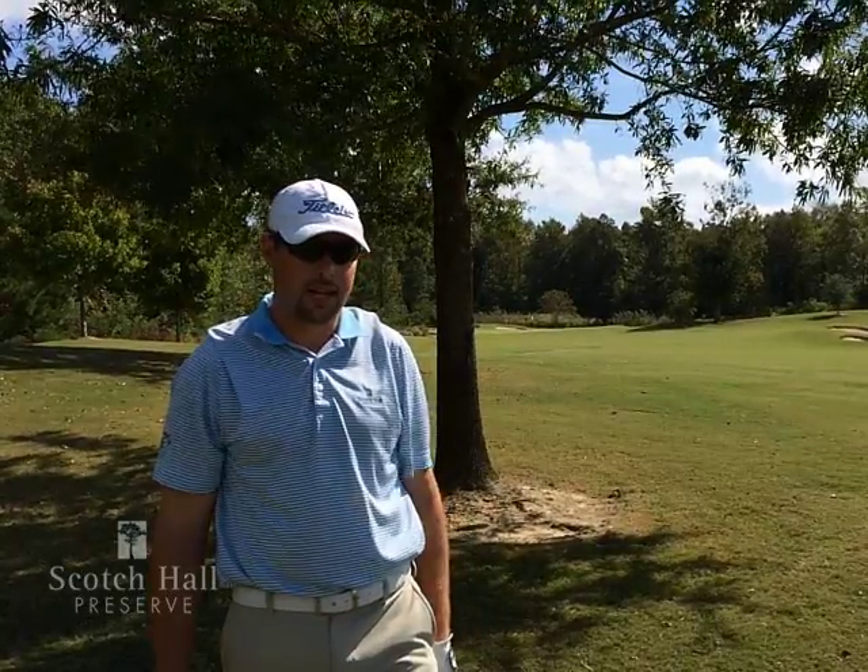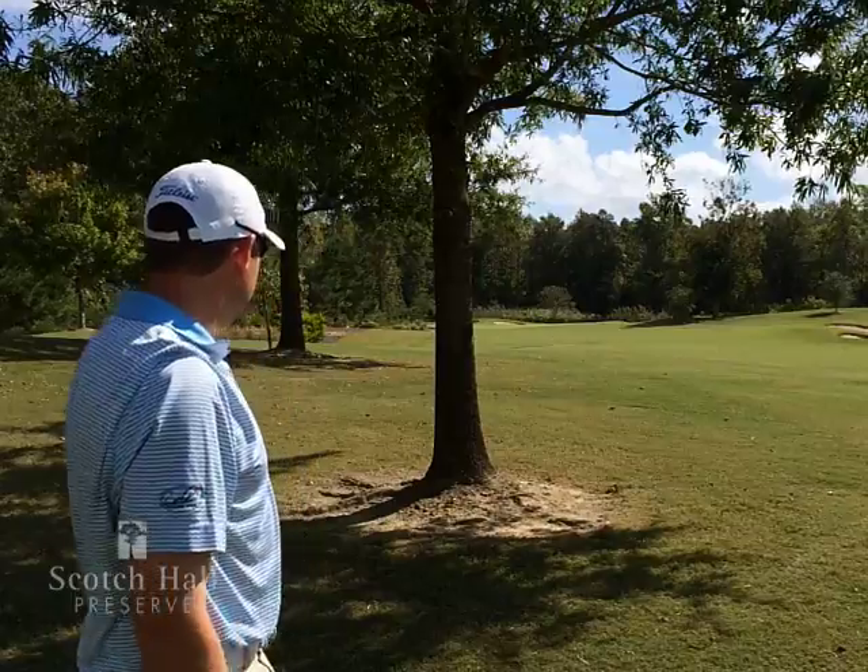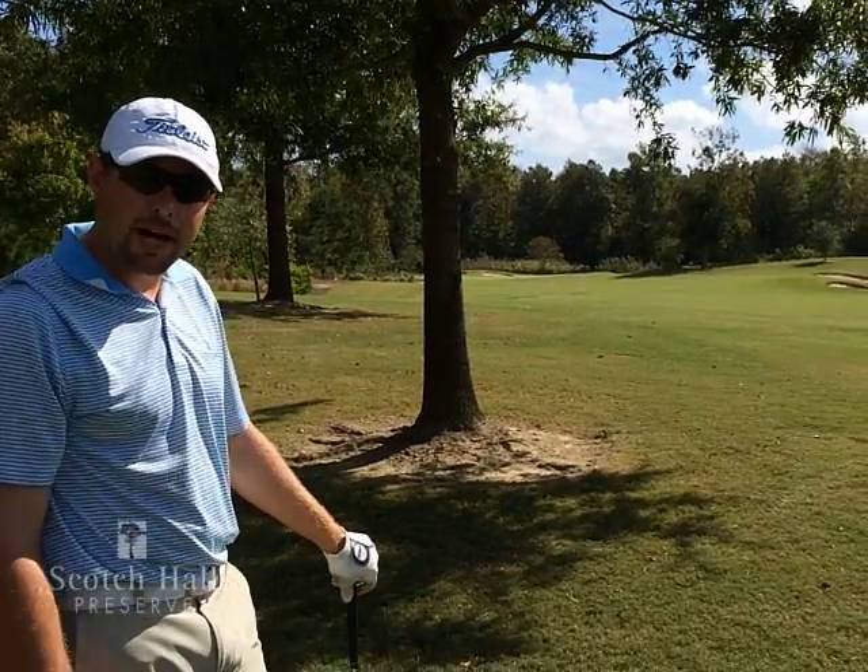Welcome back to Scotchall Reserve. We're here on the sixth hole today and I've pulled my drive a little bit left and found myself over here in the left rough behind the tree.